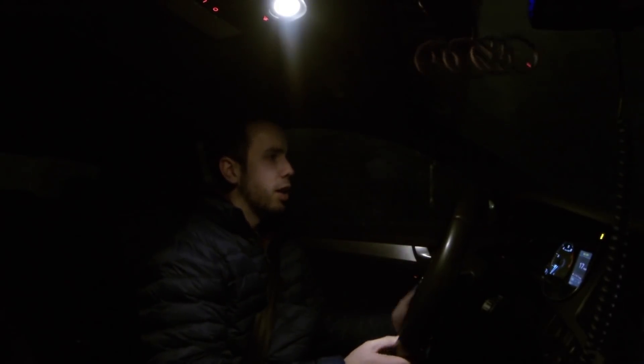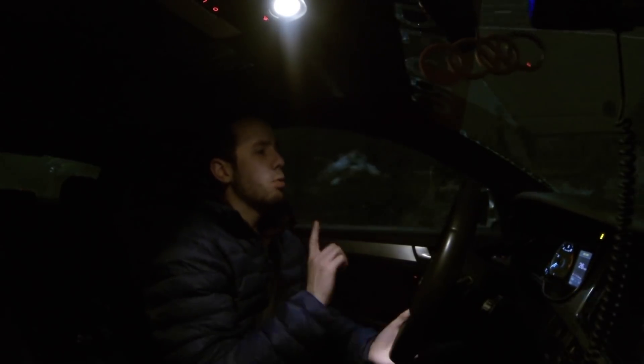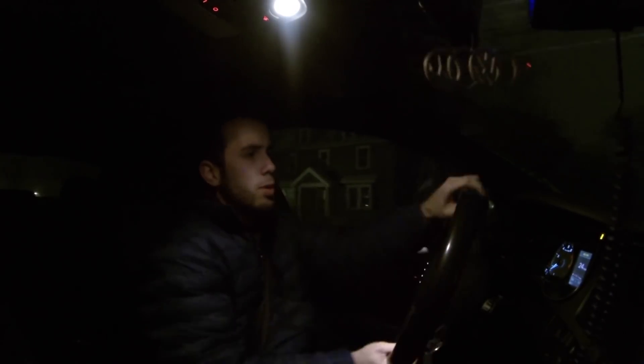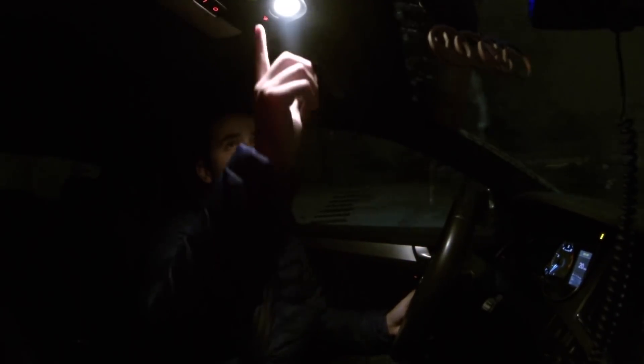I mean, this is third gear, and if I get on it... yeah. One thing I did notice about the Blizzaks is that they have really good lateral grip — side-to-side movements really didn't upset the car that much. Here, if I'm going side to side, I can feel the car start to shift around. I'm going to move the camera up so you guys can see what I'm seeing.